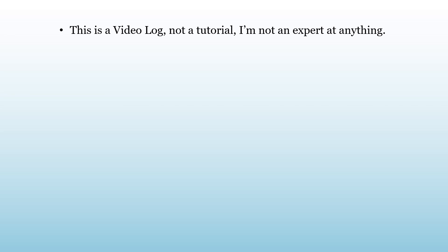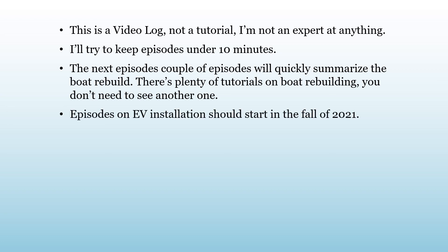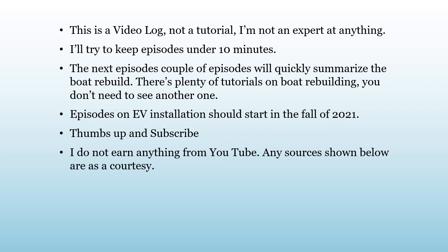Just a quick note about this channel: this is a video log, not a tutorial. I'm not an expert at anything. I'm going to try to keep the episodes short. I'll post a couple of episodes on the rebuild, but you can skip those if you're more interested in the EV conversion part. If you're interested, give me a thumbs up and subscribe below and you'll get notified when new episodes are posted. I'm not earning anything on this — any links shown below are just shown as a courtesy. Thanks for watching and feel free to give constructive comments.